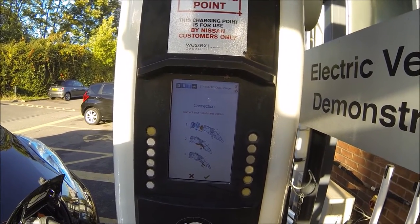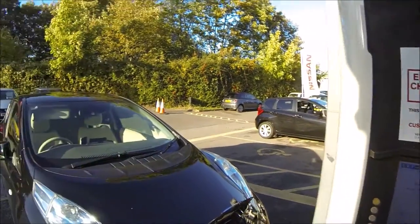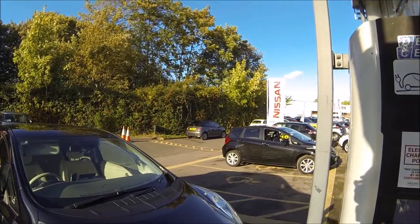Got to love the Nissan chargers — free and fairly reliable, actually, as long as you can actually get to the station and no one has parked randomly in the middle of the road.